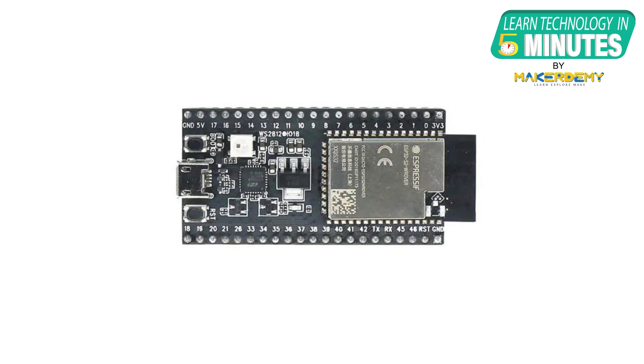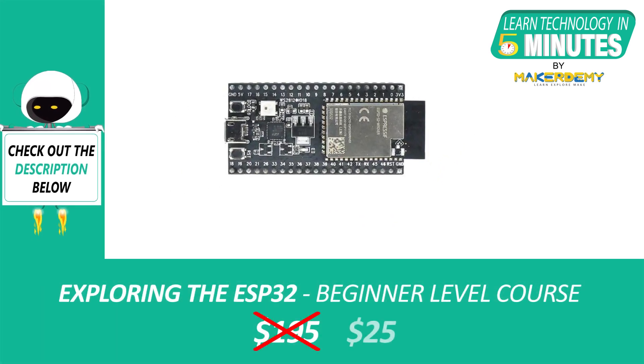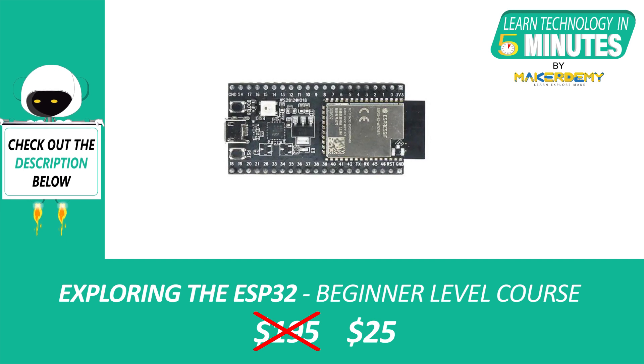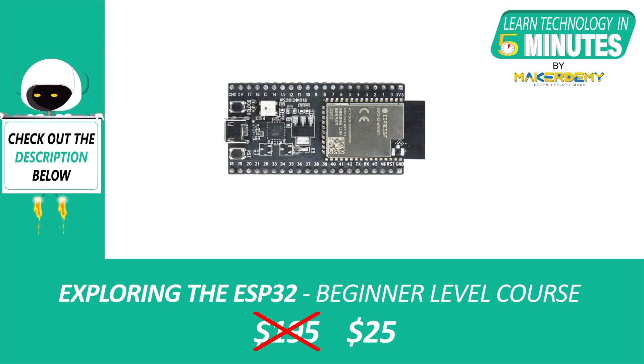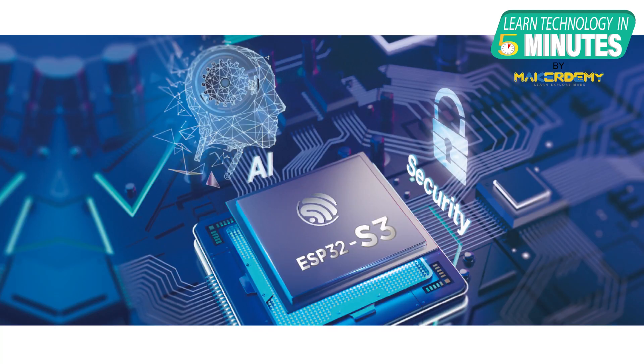The ESP32 development board, which was released as a successor to the ESP8266 chip, made a huge impact on the IoT industry, as it integrated Bluetooth with Wi-Fi and utilized a dual-core processor. ESP32-S3 is the latest addition to Espressif's microcontroller series, specifically designed for AIoT applications.